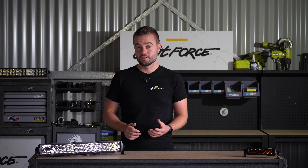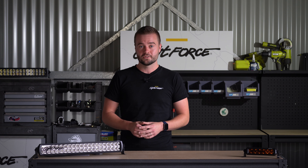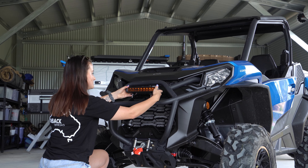Included at no extra cost are the optional slide mats. These slide mats slide into the aluminium extrusion, which makes the Viper bar an extremely versatile solution for your lighting needs.